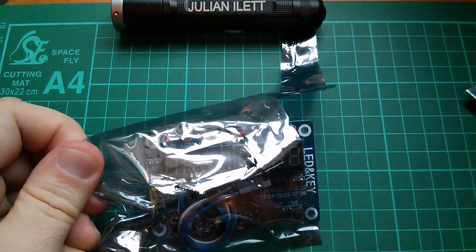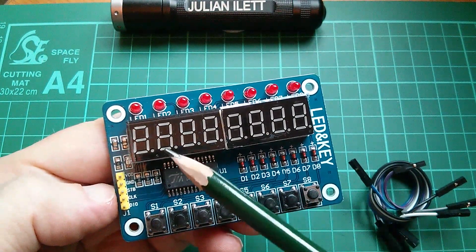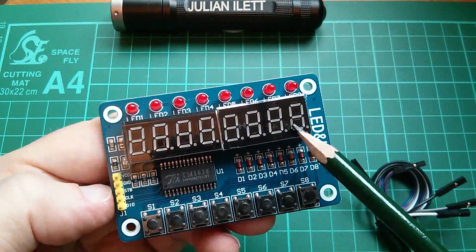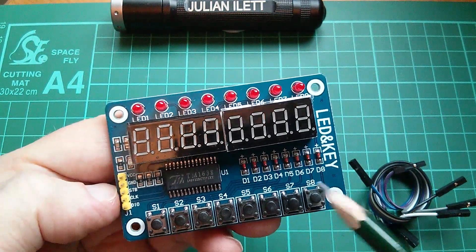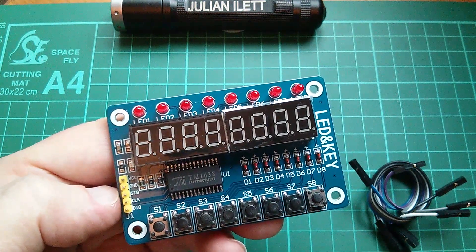So this is the PCB, and on it you get two of these four-digit seven-segment display LED blocks. You get eight discrete red LEDs, and you get eight push buttons. The chip that drives all this is the TM1638.